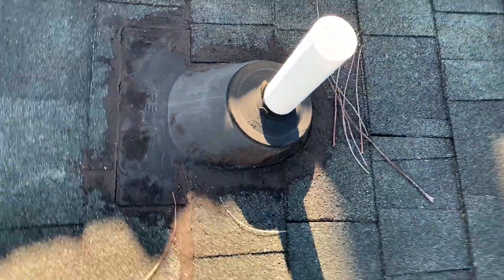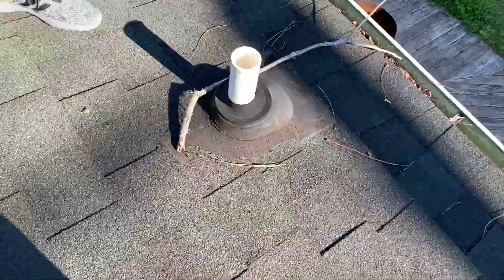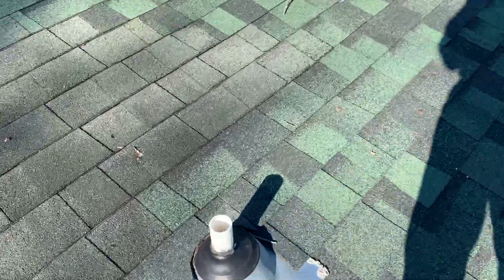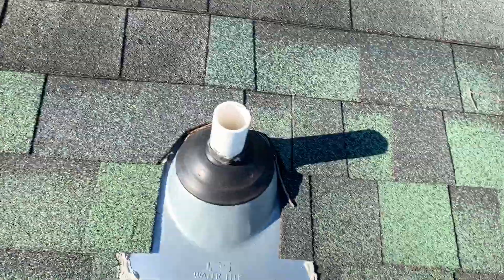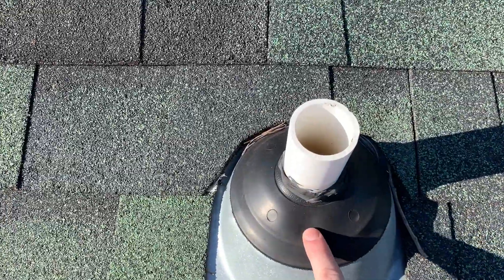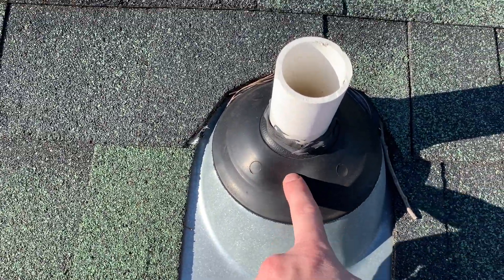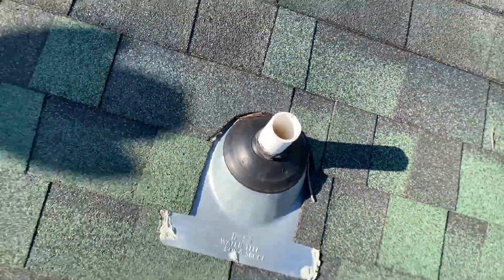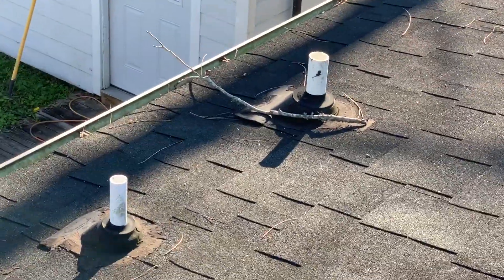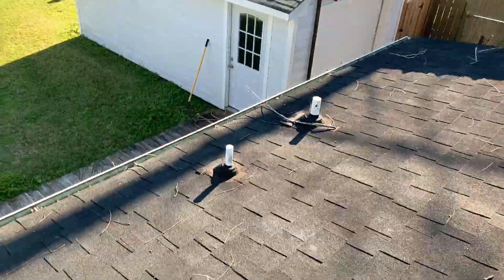We highly recommend replacing these boots — they're plastic and rubber and will eventually break apart. Down here someone did replace those, and these are one step up because they're metal instead of plastic, but they still have a rubber washer which isn't ideal. What we'd like to do is put a lead jack around those boots so you won't have any future issues with them at all.